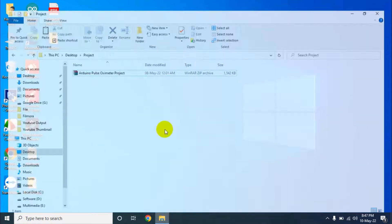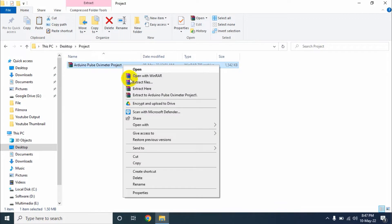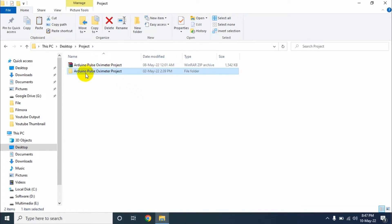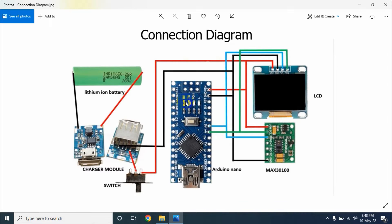For that, at first we need to download a file. I will give the download link of this file in my video description. After downloading the file, we will get a zip file like this. Now we need to unzip the file. After extracting, we will get a folder with two sub-folders and one file. This is our connection diagram of this project. We will connect all the components by following this diagram.